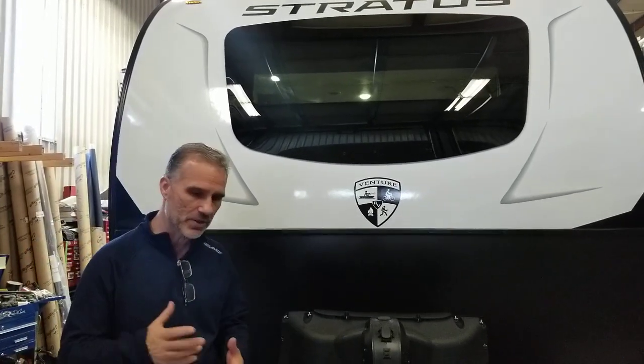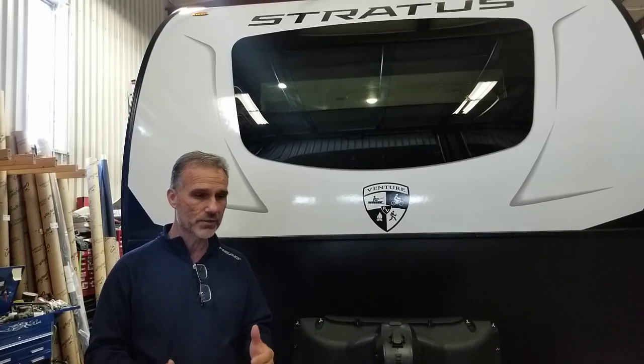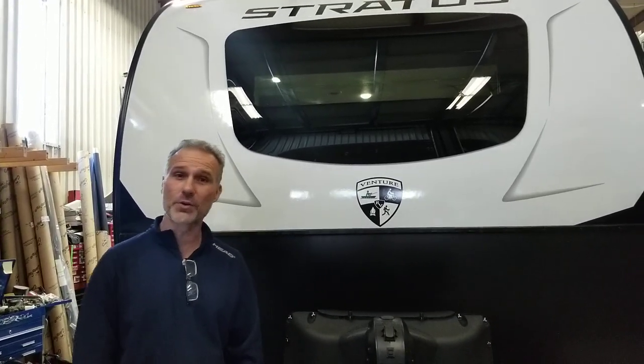We're super excited to have them. There's tons of very interesting features. It's priced right, it looks great, it's built right. So let's just go around and I'll show you some of those features.